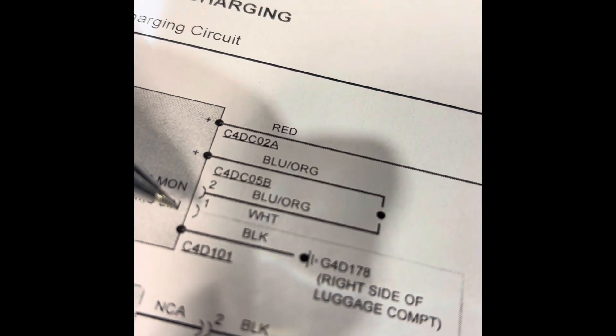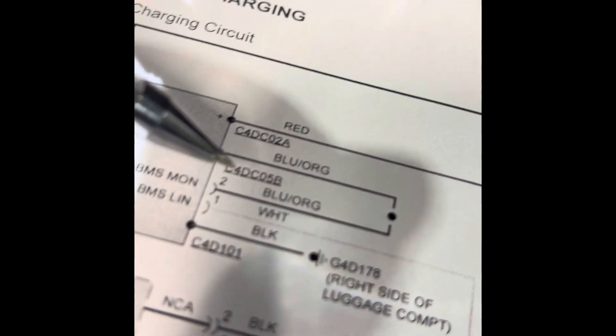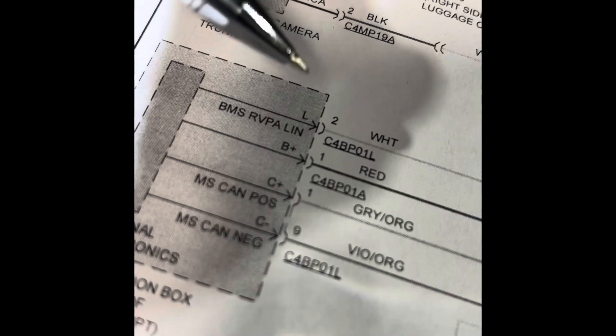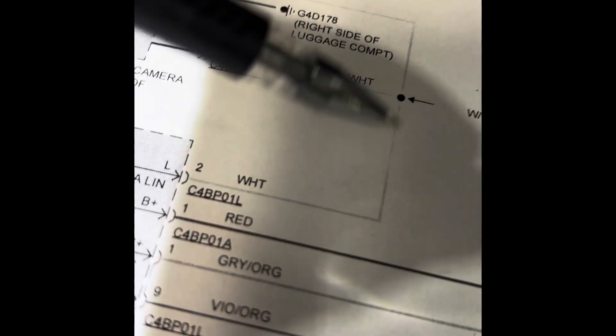There are the two wires for the BMS. If you look at the diagram, you've got the white wire and the blue/orange wire coming from the positive terminal, going to the BMS. Then the white wire goes into the rear junction box at pin number two — I'll show you which connector it is after.